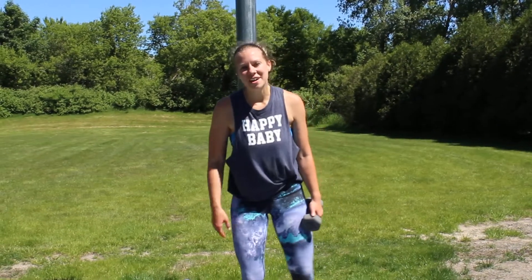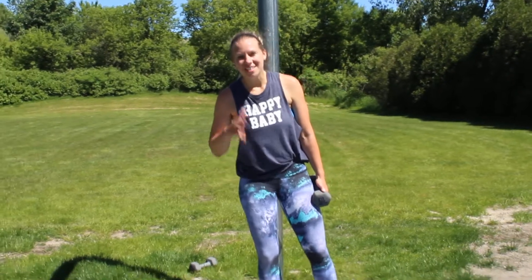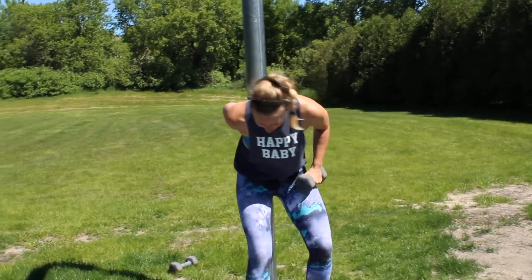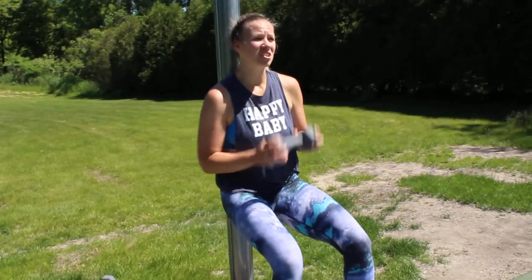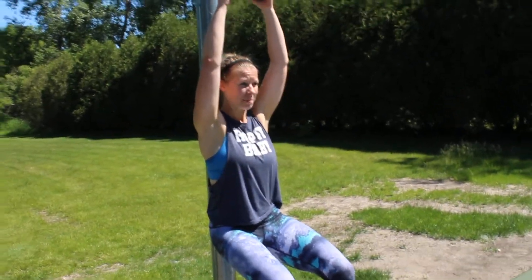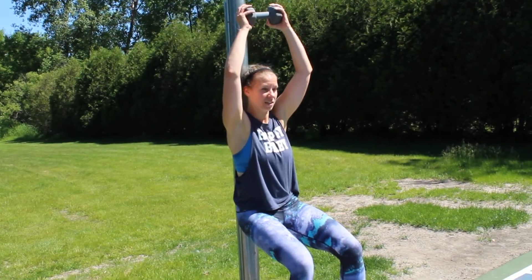Next up is a wall sit with a pullover. You can actually use a wall — I'm going to use this, but if you have a wall handy, use that. You're going to drop down into a 90 degree kind of wall sit. You're going to take your dumbbell up overhead. My low back is kind of curled in; it doesn't have to be touching the wall, but move it back towards it.